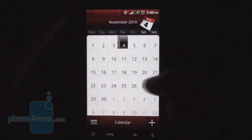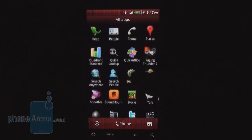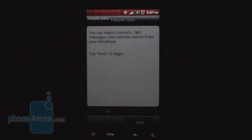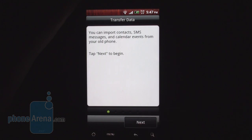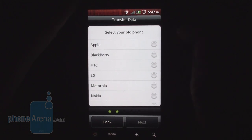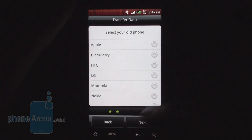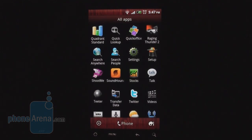There's a Calendar — the nice, simple HTC Sense calendar. There's also a cool Transfer Data service: via Bluetooth, you can transfer your contacts, text messages, and more from your old phone to your new phone. Not all handsets from each manufacturer are supported, but quite a few are. It's a really cool service and we hope HTC will expand it in the future.